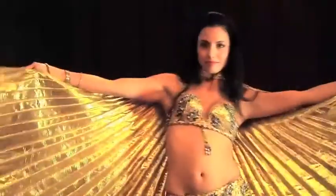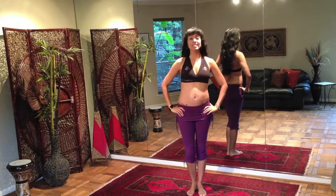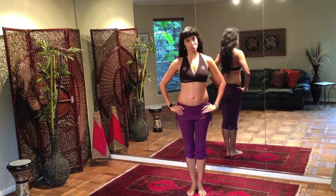Hi, my name is Zahira, and welcome to my online belly dance studio. Welcome back. Today we're going to take a look at some more belly dance arm movements.